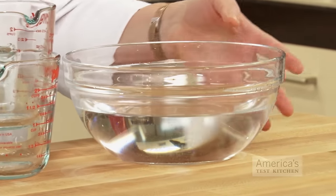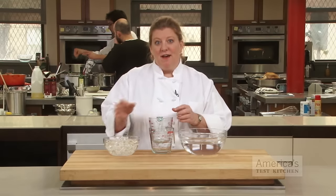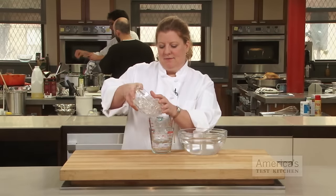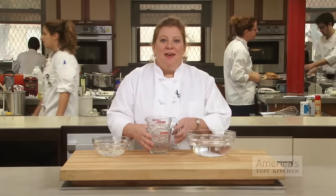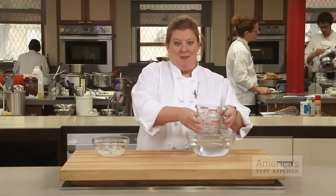To do this, fill a mixing bowl with warm water, and fill the top cup with ice. Then, submerge the stuck glasses in the water.